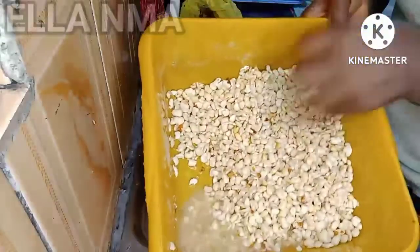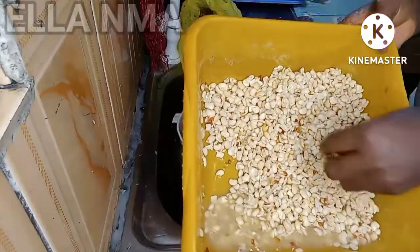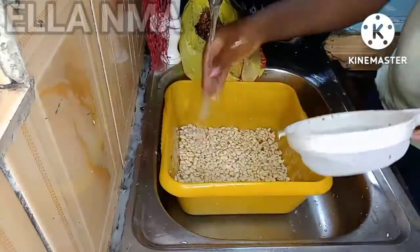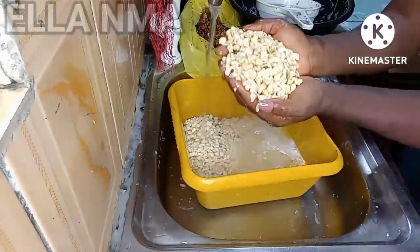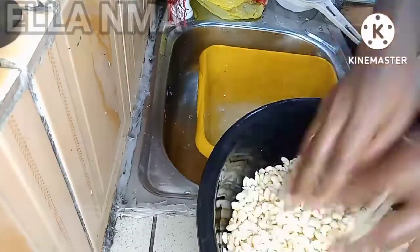Our beans is almost ready — I'm just picking out the few skins left here and there. For this three and a half cups of beans, it took me about 30 minutes to get to this point, and of course if I was not filming it would have taken me far lesser time. Finally, I'm going to be adding some clean water to rinse the beans for the last time. As you can see, our beans is sparkling.